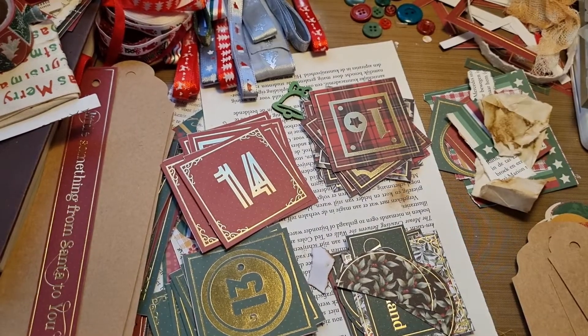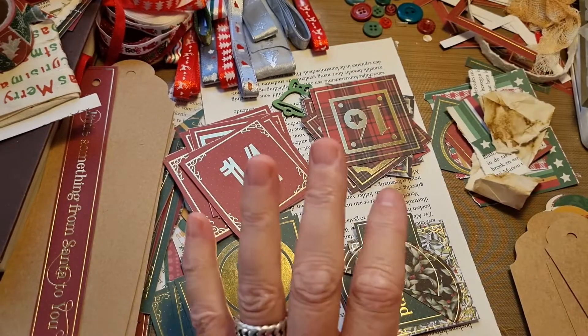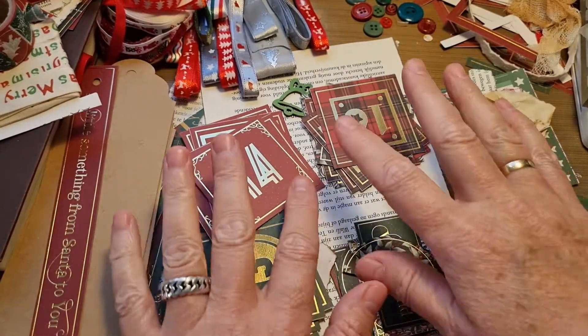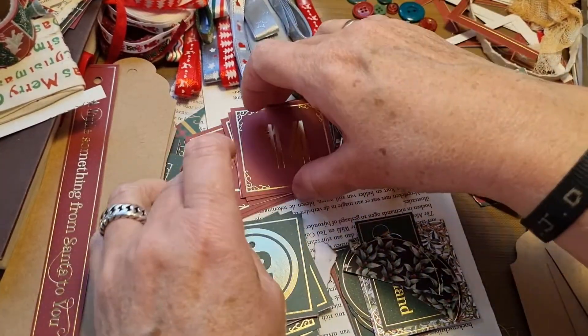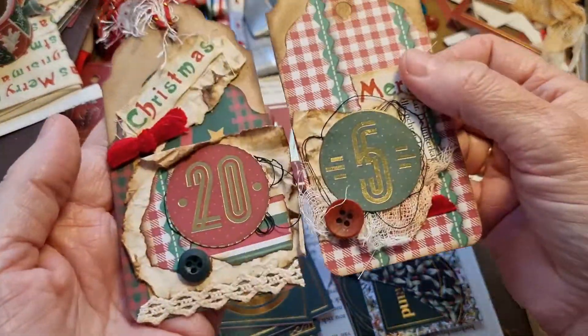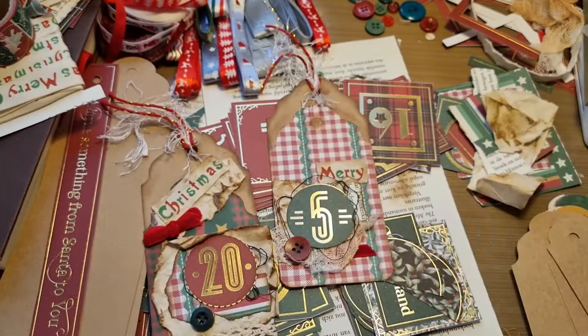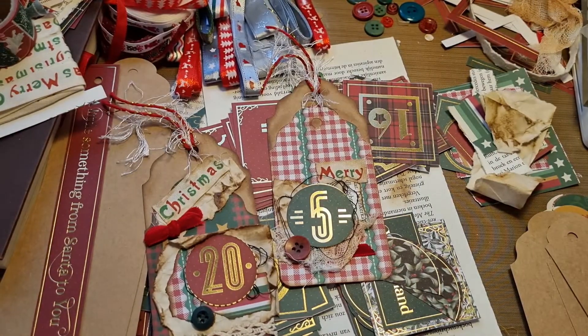Hi guys, it's Piggy from the Paper Bumblebee. So as you can see, I've got a lot of stuff on my desk, a lot of Christmassy stuff. I am making little clusters - tag clusters I'm going to call them. So let's go and I'll show you how I'm doing that.